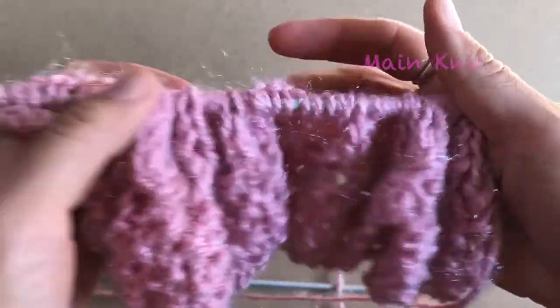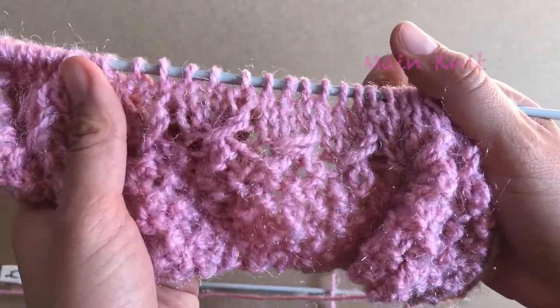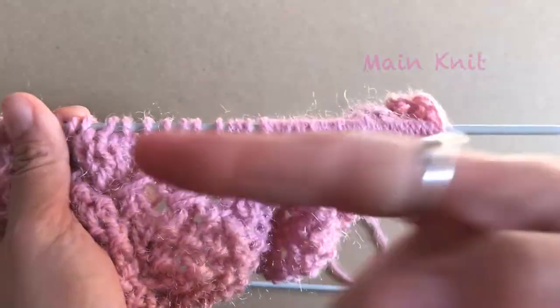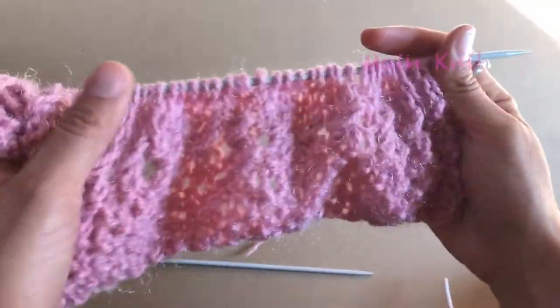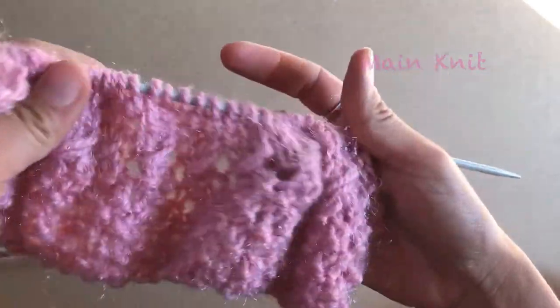This is how you knit your main pattern — four rows make one complete repeat. Now we have finished our main pattern. What you're going to do is exactly the same: repeat these four rows that we just made.